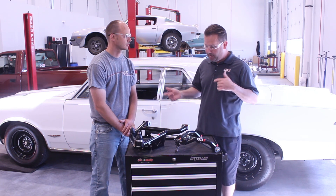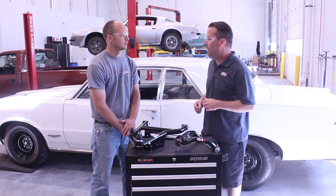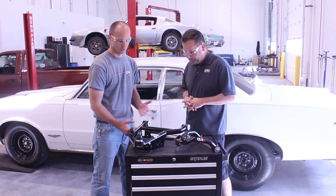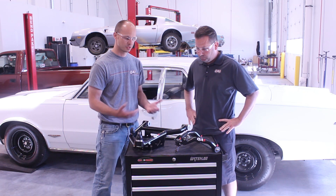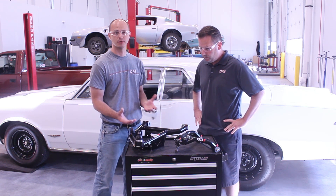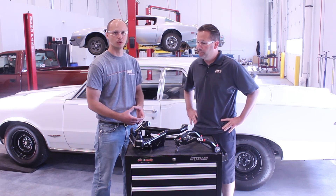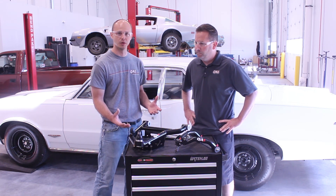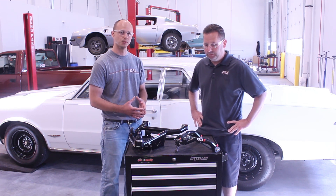One of the features that we add into this control arm as far as the enhancement to the geometry — what's the biggest thing, Damian? The biggest thing is we're going to add some caster to these. We split the caster between the upper and lower control arms. That's going to help keep the wheel centered in the wheel well, and the added caster is one of the biggest things you're going to notice driving a car down the road.